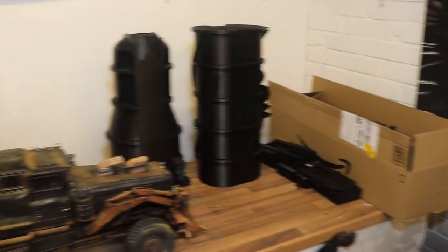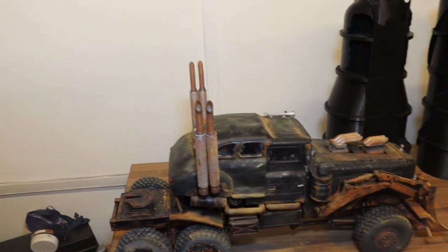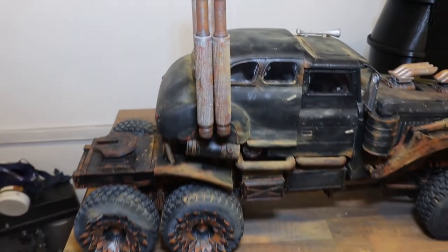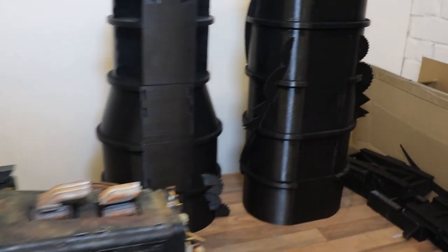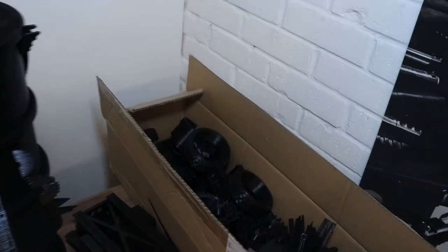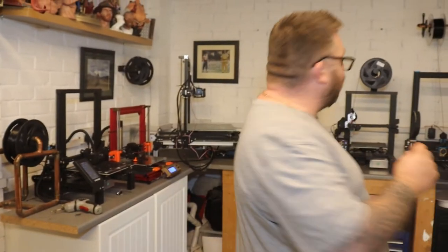Then we've got the Mad Max War Rig. That's the truck part done. As you can see lined up next to it, we've also got the parts I'm printing for the tanker. It's not going to be small, but it's printed really, really well — come out lovely.